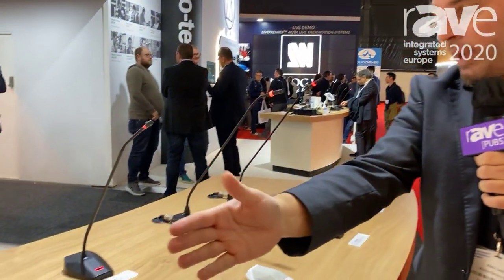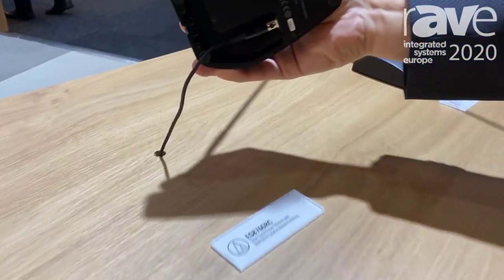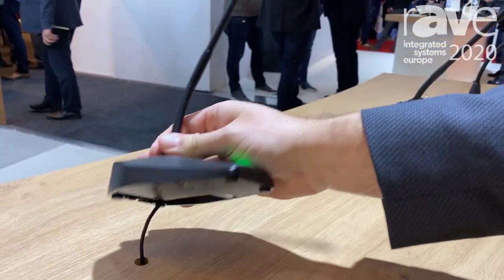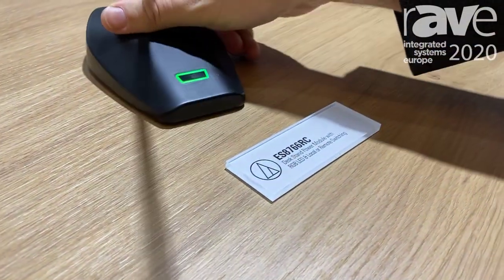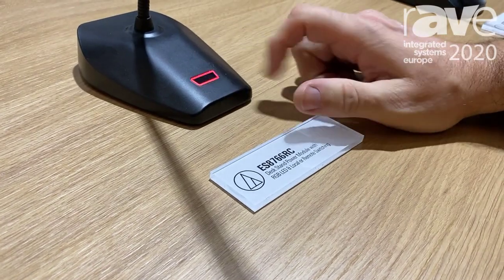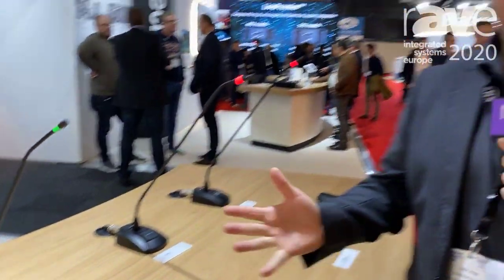Next to that, the engineered sound microphones can come with a gooseneck base directly, and again we have an elegant way to hide the cable away so that at the end you don't see any cable on the table if you don't want to. That's it from me, Alex Lepkes from Audio-Technica. Thanks for watching, this is ISE 2020.